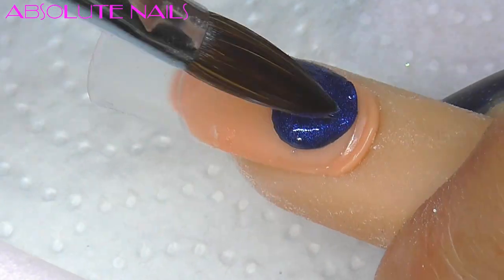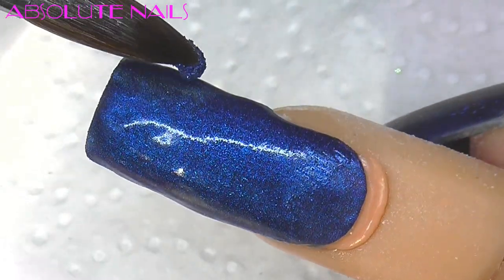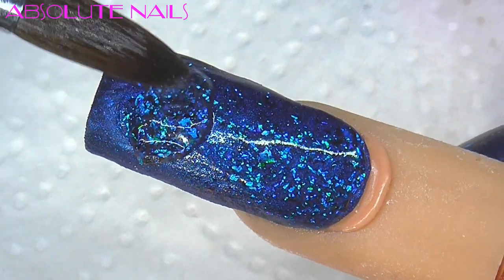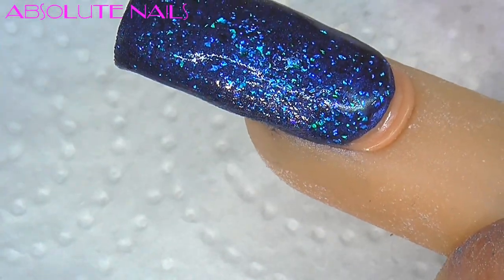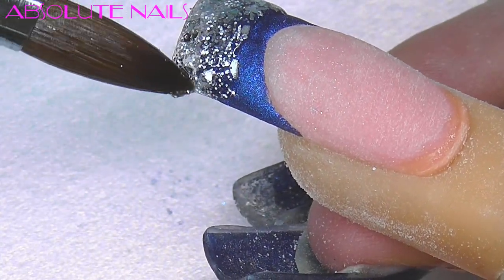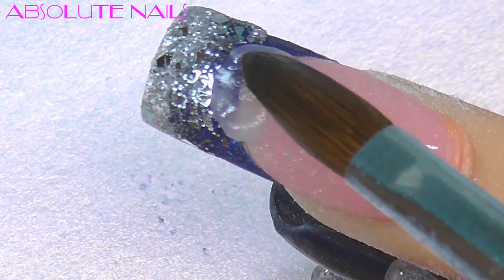While that nail is drying I'm going to go on to the other nail and put the satin color all over it. On top of the blue nail I'm going to get tones special effects and put that on top of the satin color. Back to the other nail, I'm putting the disco diva on the silver that I've just placed on there. Now I'm going to get Neos clear and just encapsulate both nails.